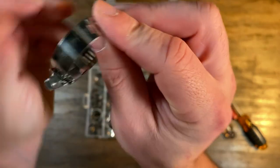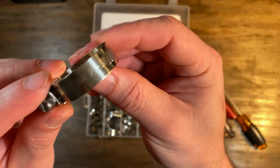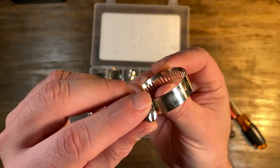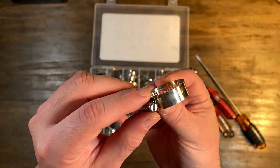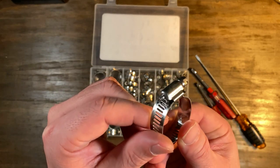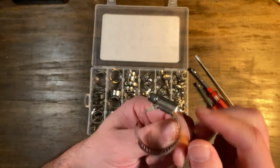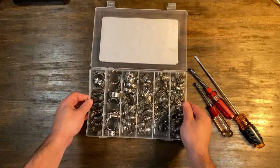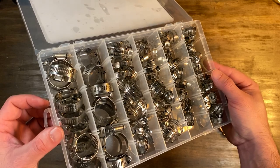I use it for plumbing — I was changing a lot of drains and busted drains. When I had a flood in the basement, I had to modify a hose to a pump that was spraying everywhere. I cut the hose to a certain size and the clamp sealed it up quickly and easily, letting me get the pump running without a lot of fuss.